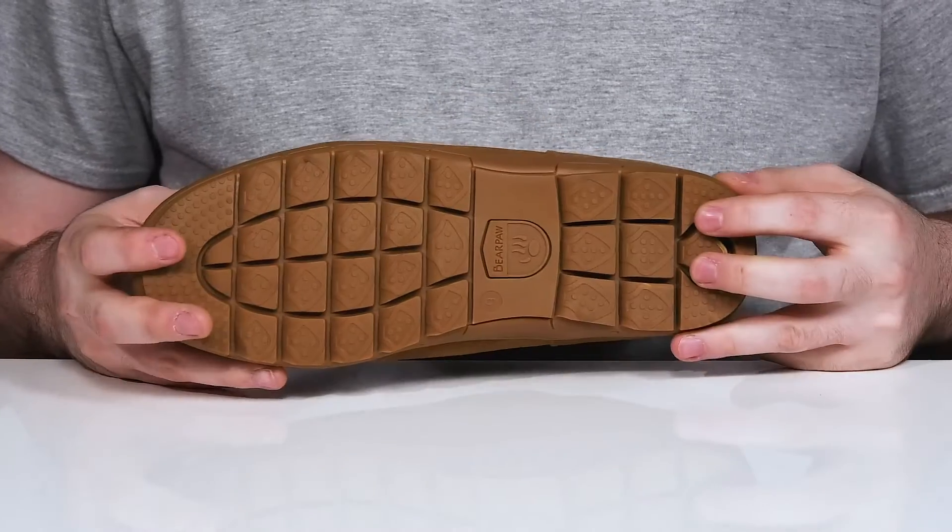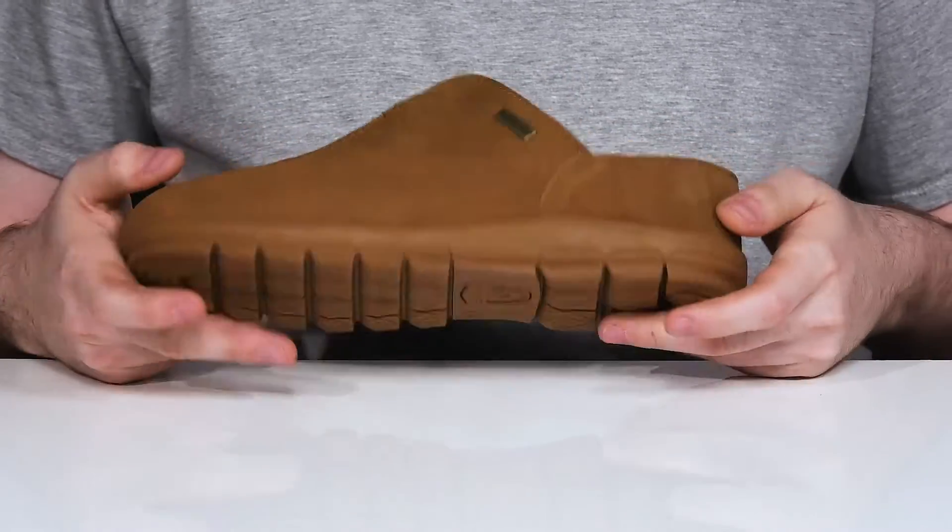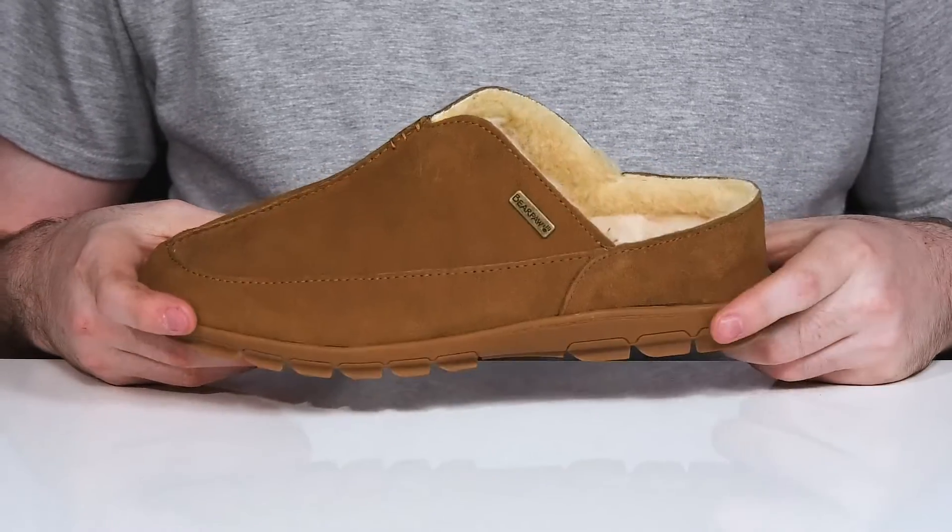Underneath, it sits on top of a rubber outsole that stays very grippy and reliable with flex, and it's treated with the Neverwet technology to keep it looking great.